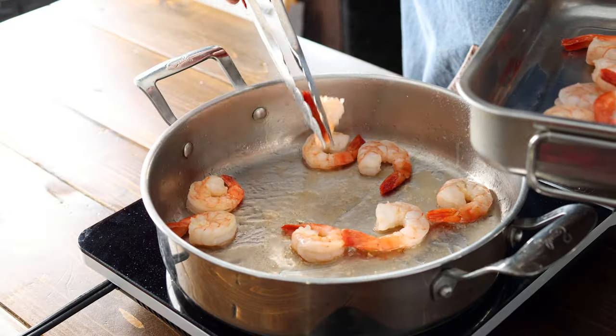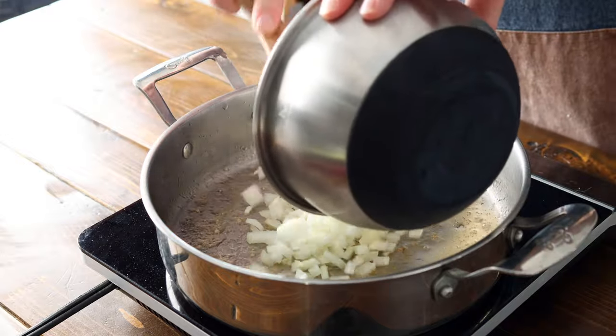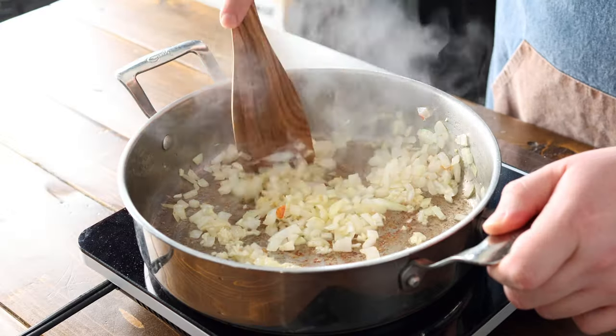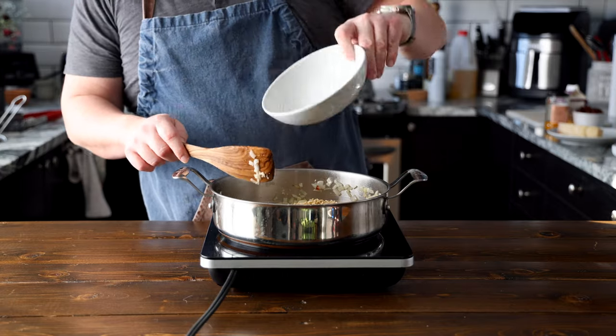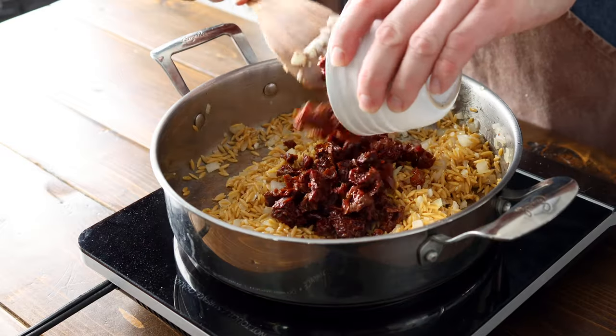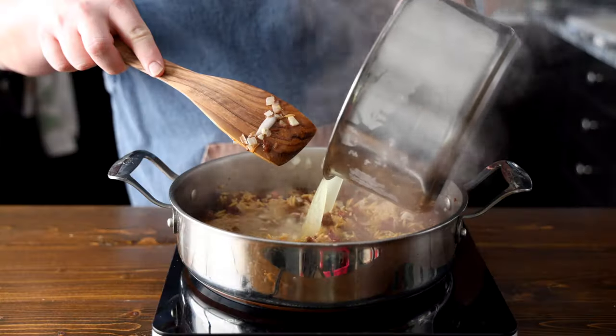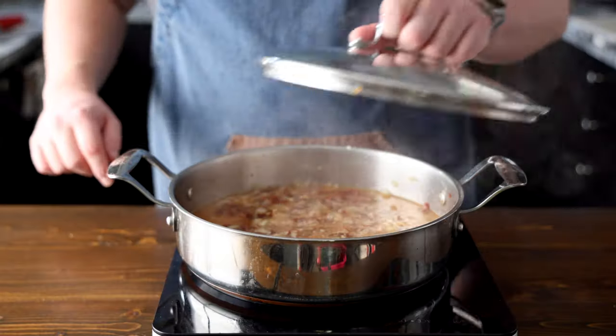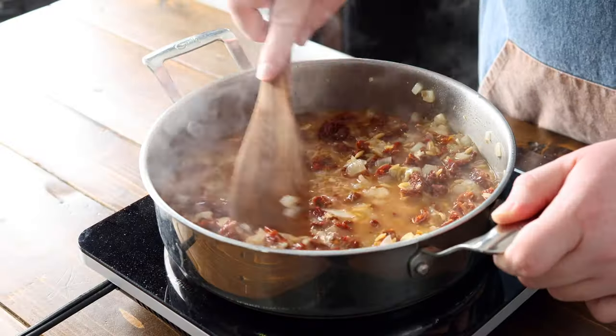Reduce the heat to medium. Add three cloves of minced garlic and one chopped onion to the skillet and sauté until translucent, about two to three minutes. Add in one cup of orzo pasta and cook for one to two minutes, making sure all the pasta gets coated in oil. Then add your sun-dried tomatoes and three cups of chicken stock or vegetable broth to the pot. Bring your stock to a simmer and cook the orzo pasta until it's al dente and most of the liquid has been absorbed.